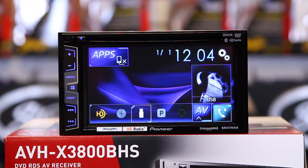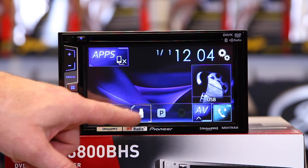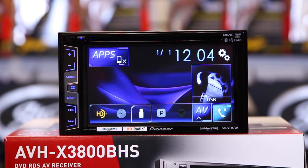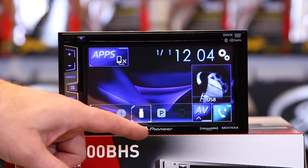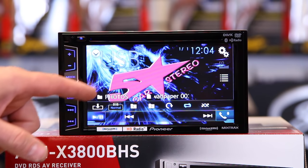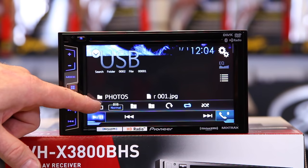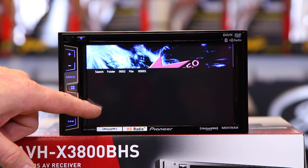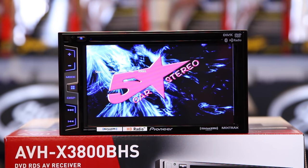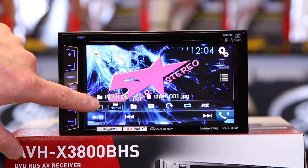Plug it in. You can access it here from the main menu. Now, if it's grayed out, that means you don't have a compatible USB drive. Don't be disappointed — just get a new thumb drive; it'll eventually come on. So you tap here, and if your photo is loaded, it'll be right here.